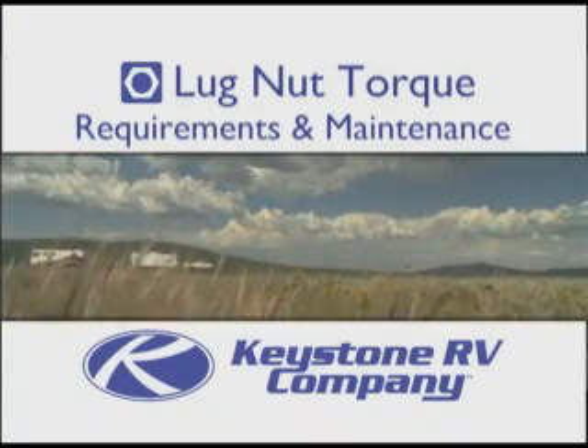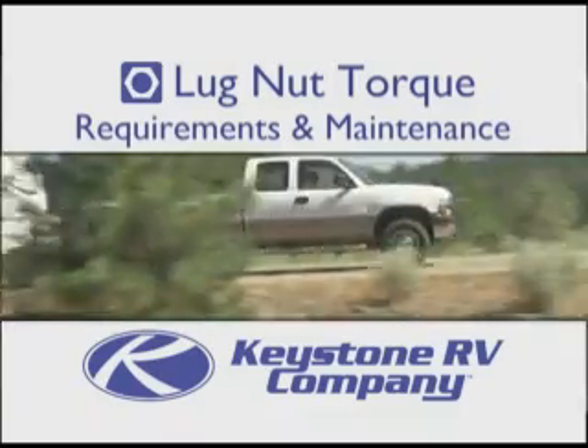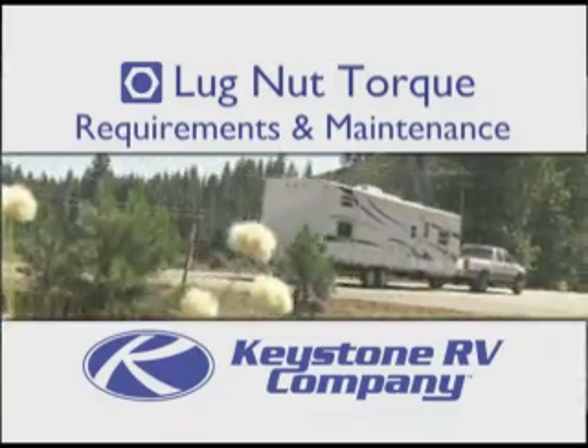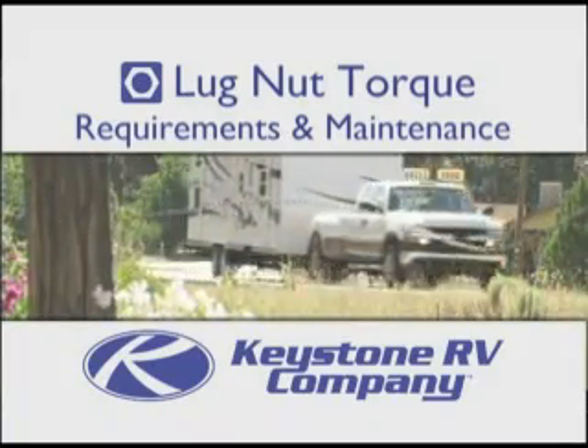Thank you for purchasing a Keystone product. To help ensure top performance and safety as you enjoy the freedom of the open road, we've developed this video to help make you aware of some important maintenance requirements for the wheels of your recreational vehicle.